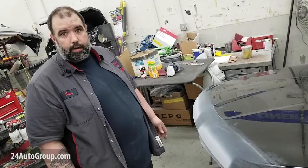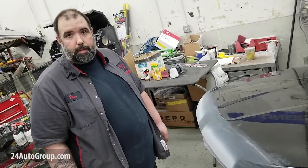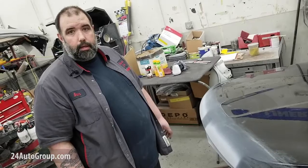Jeep Wranglers, Grand Cherokees — those are the most susceptible to it. So if you have something that you think might be an issue with corrosion, bring it to Collision 24 and we'll take a look at it.